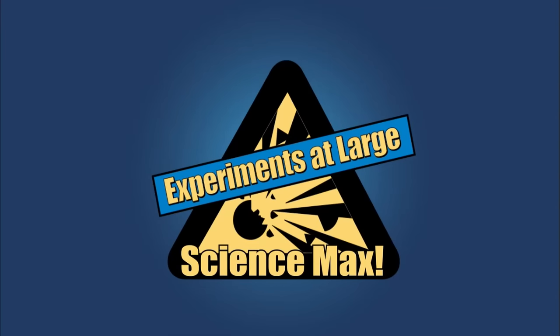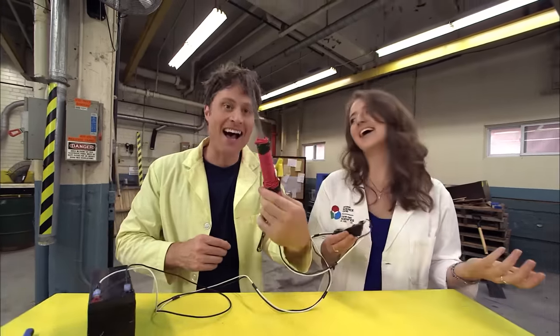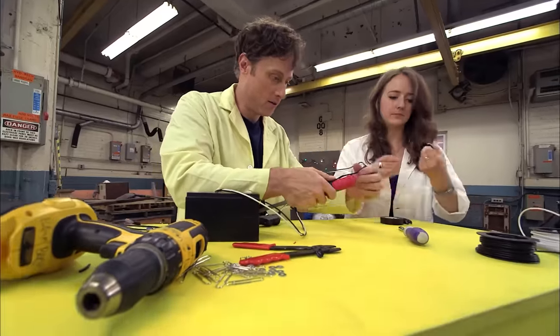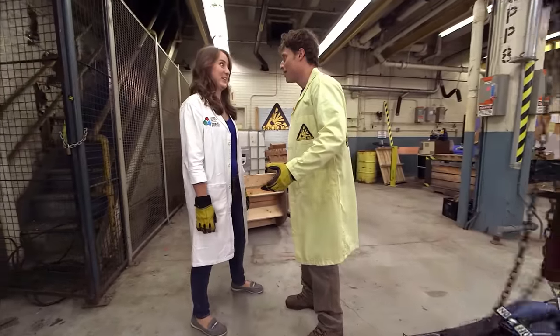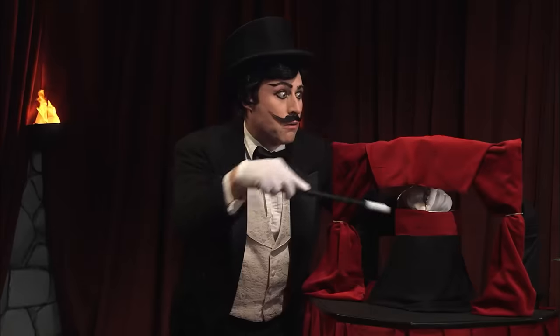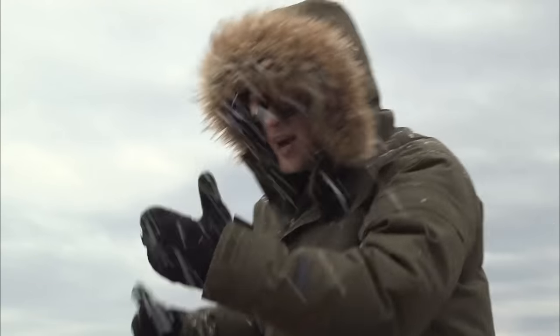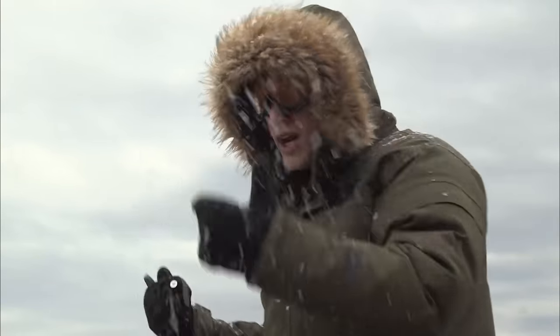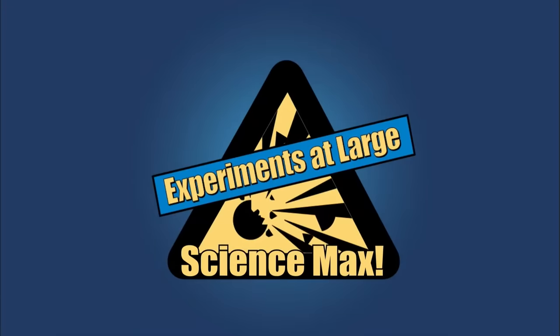Science Max! Electromagnets are magnets you can turn on or off when you want. We build our own electromagnet and see just how powerful we can make it — it held 100 kilograms. Plus ferrofluid, wizards, and I try to get to the North Pole using a compass. Now that I'm here I realize it's really difficult. All on this episode of Science Max Experiments at Large.